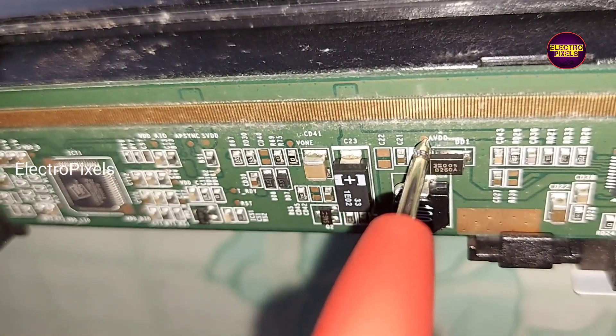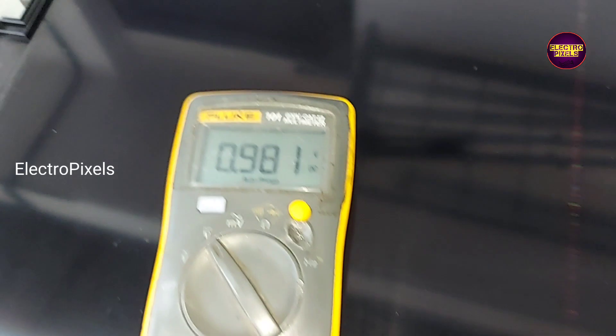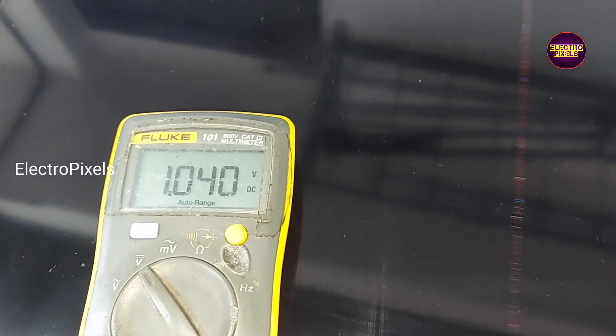Friends, this is the AVDD test point, and here you can see the AVDD voltage is also missing.